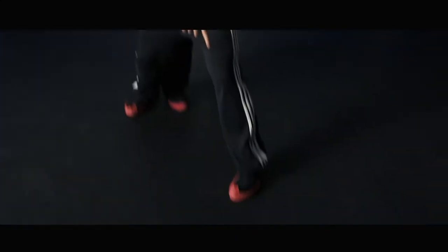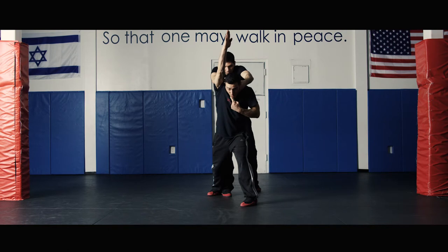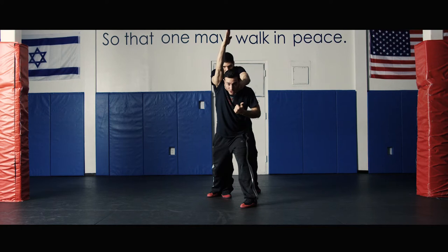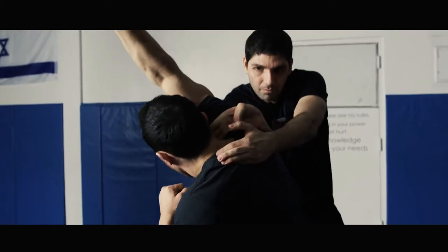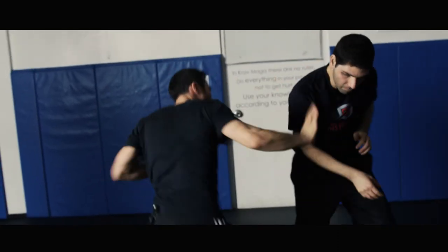First I'm going to get balance by stepping forward. At the same time I'm going to step up 45 degrees with the rear arm, tucking my chin — now the first step, the defense. I'm going to turn back, then counter: one, two, three, four. Finish the technique by scanning the surroundings, making sure there are no more attackers around.